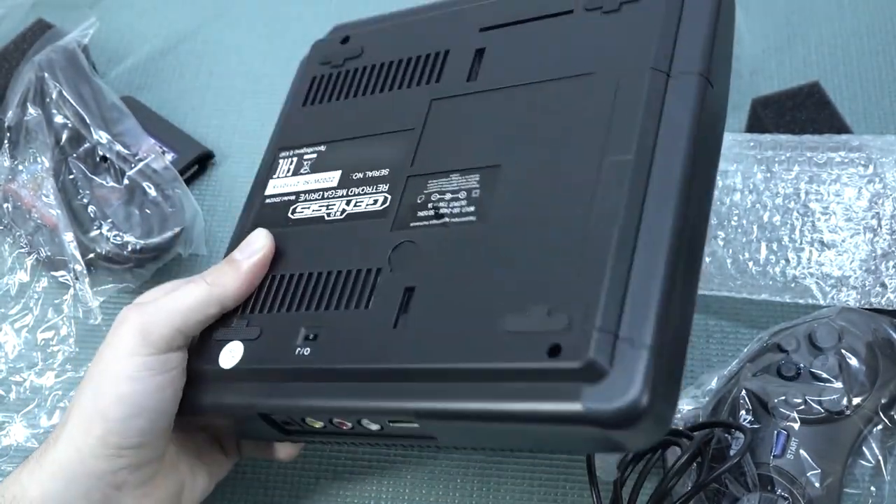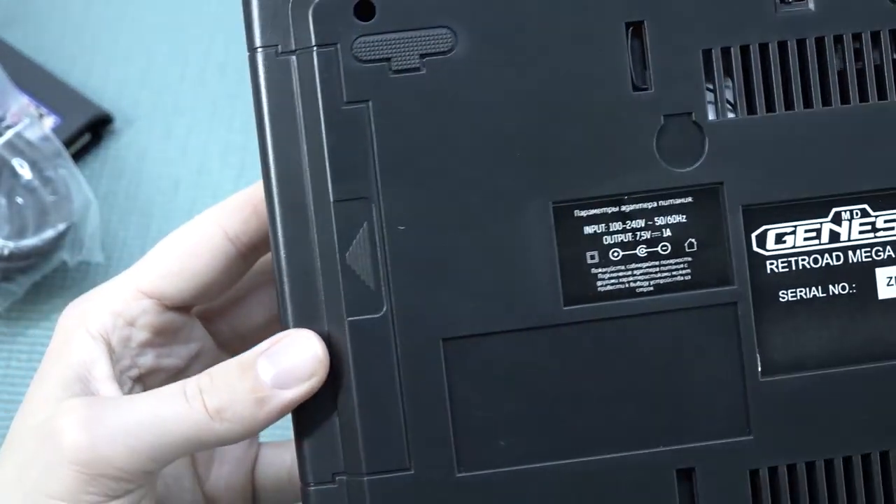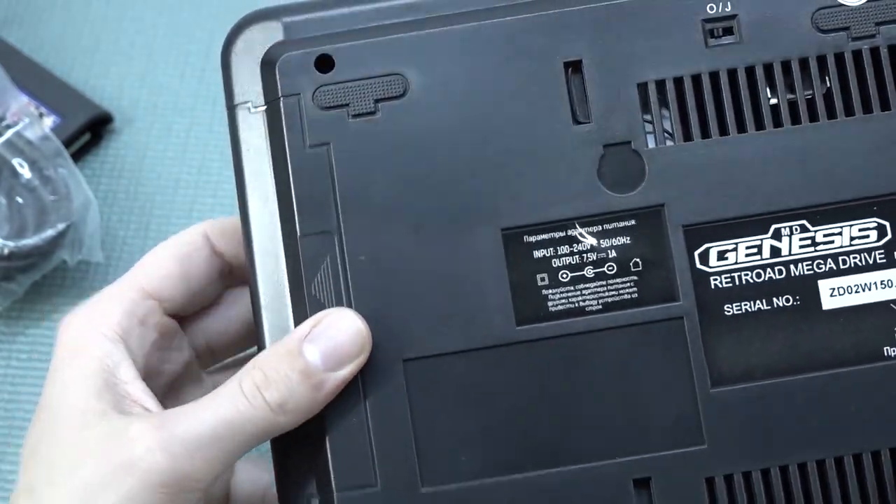We have the two original controller ports. It's pretty cool that we can even use original controls if you just want to play with something else, like an arcade stick. Let's go in and try it out. I want to be clear — there was no way of adding Sega CD function, which is a little bit of a bummer. That would be a cool thing, but unfortunately with these clones it's not possible.